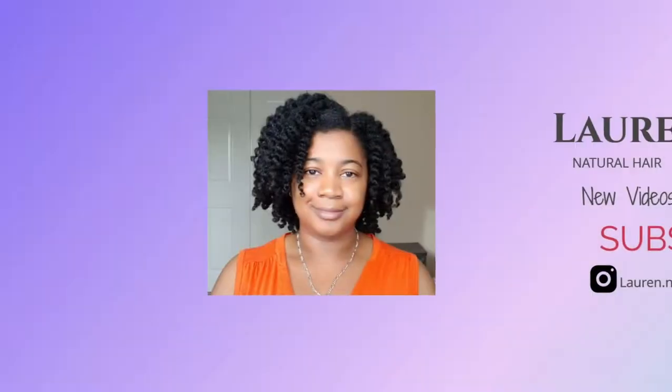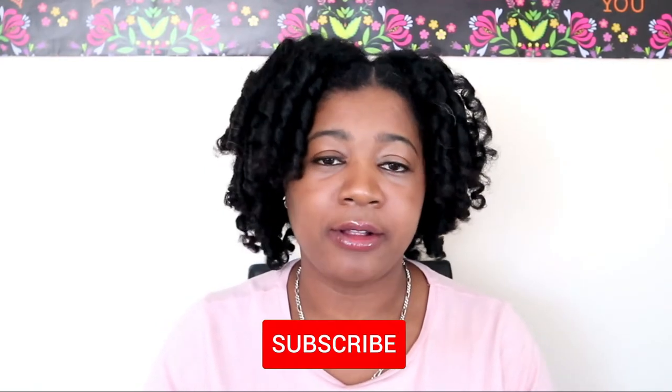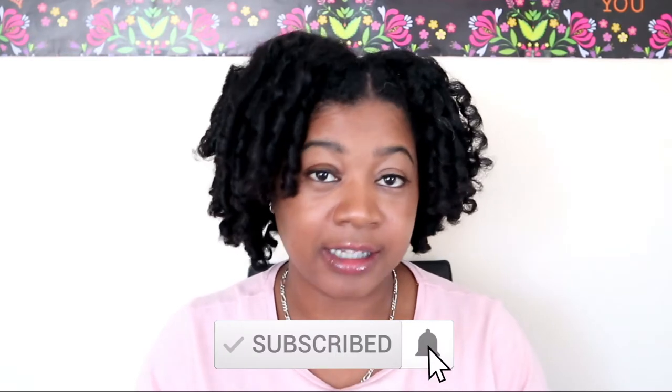Look at that — that is nice! Hi guys, welcome or welcome back to my channel. If you haven't already, please take a second to hit the subscribe button and the bell, and we'll get straight into the FlexiRod set. Now this is my first FlexiRod set that I've done ever, and I think my hair came out really good. If you want to see how I achieve this look, then keep watching.